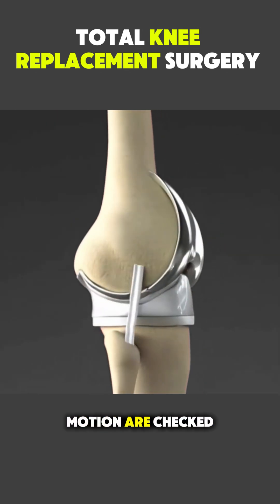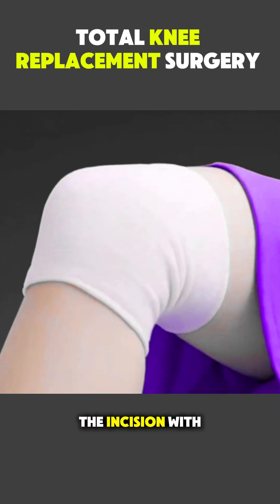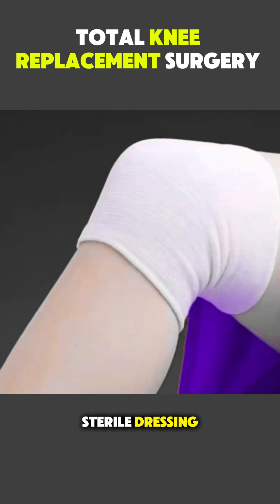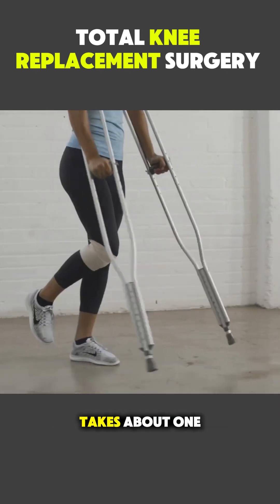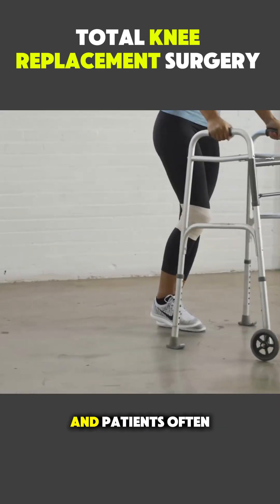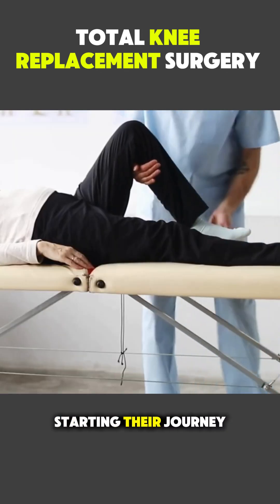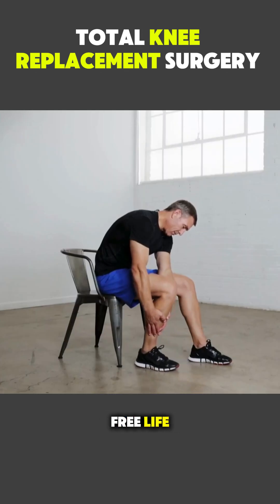Once alignment and motion are checked, the surgeon closes the incision with sutures or staples and applies a sterile dressing. The surgery typically takes about one to two hours, and patients often begin gentle movement the same day, starting their journey toward better mobility and a pain-free life.